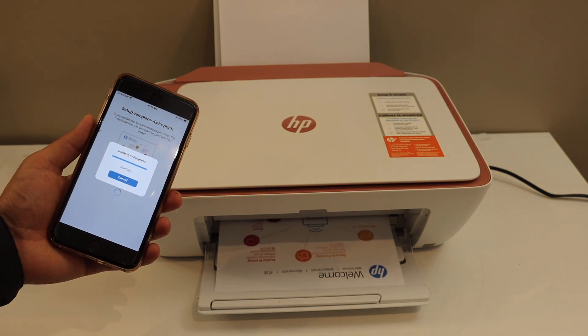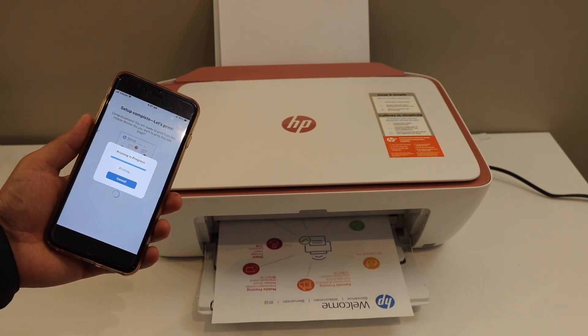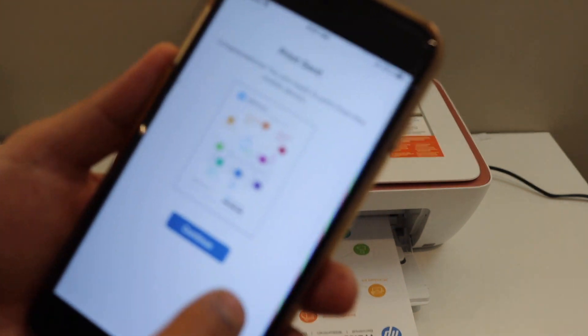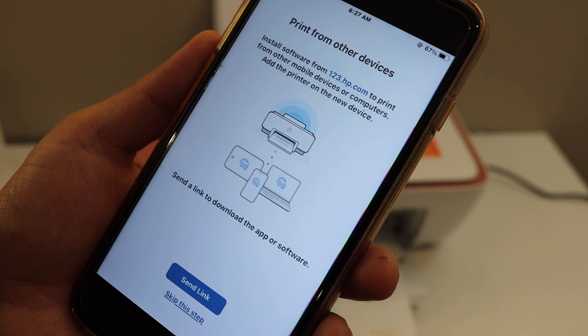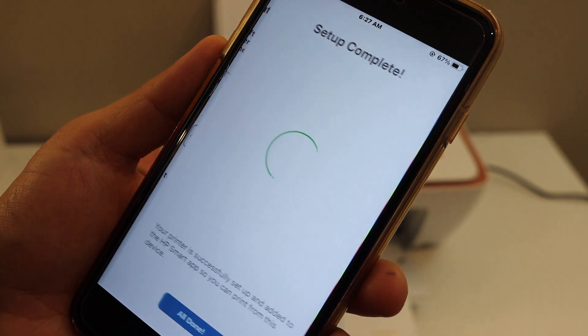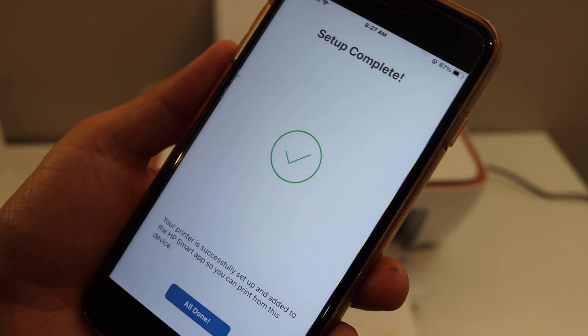It is connected and it is printing the welcome sheet. Click on the continue button. You can send a link to other devices or you can skip it. Setup is complete — all done, and we are connected.